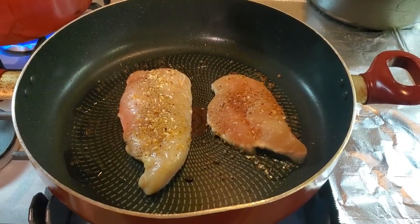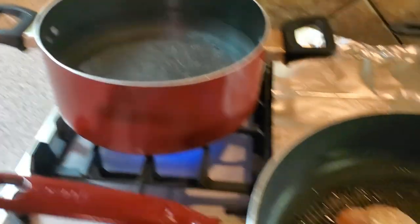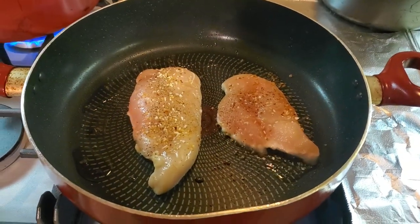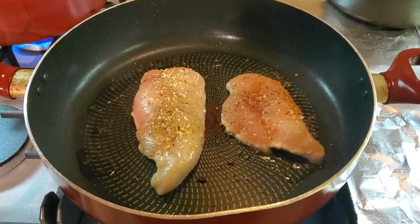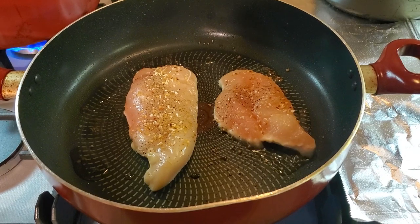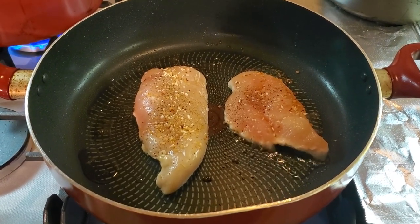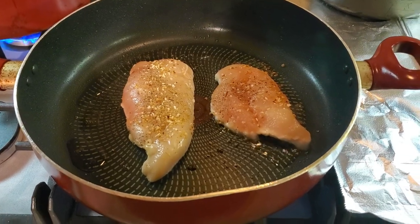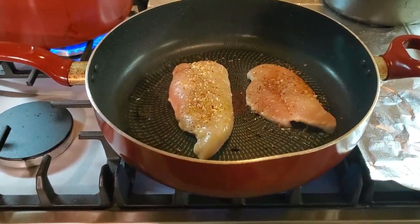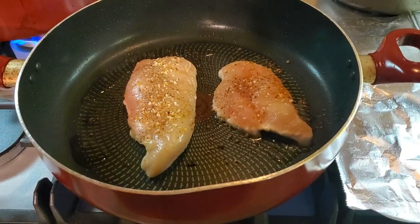So at this point we've got everything going — the water is starting to get a little warm, the chicken is going. Now, you want to be very careful cooking chicken. The last thing you want to do is serve it raw. It can make someone very sick, possibly even kill them, which we definitely don't want to do. So we want to make sure we cook the chicken all the way through.